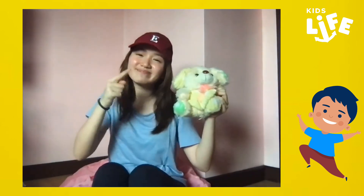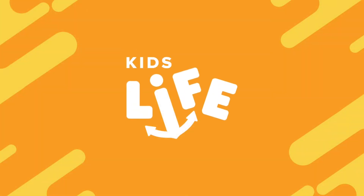Let's fold our hands and bow our heads. Dear Heavenly Father, thank you for today. Thank you for our lesson. Lord, help us to imitate you and to be like your son, Jesus. In Jesus' name, amen. We'll see you next Saturday for our next Kids Life episode. We hope to see you there. Goodbye, God bless you. Bye!